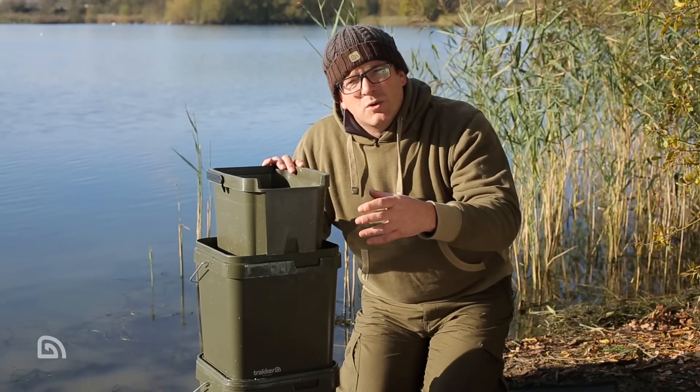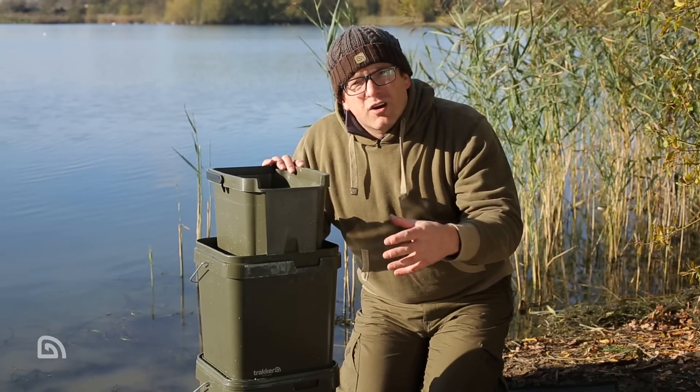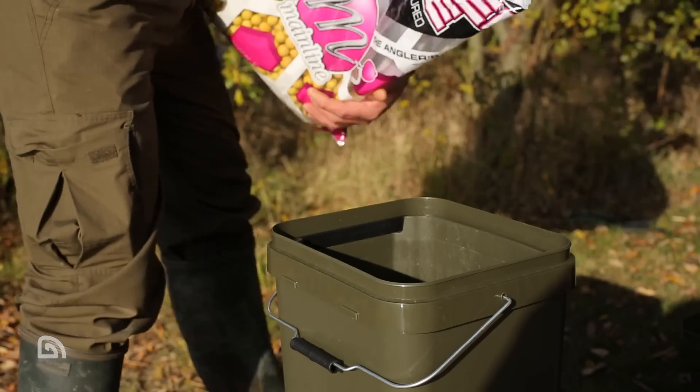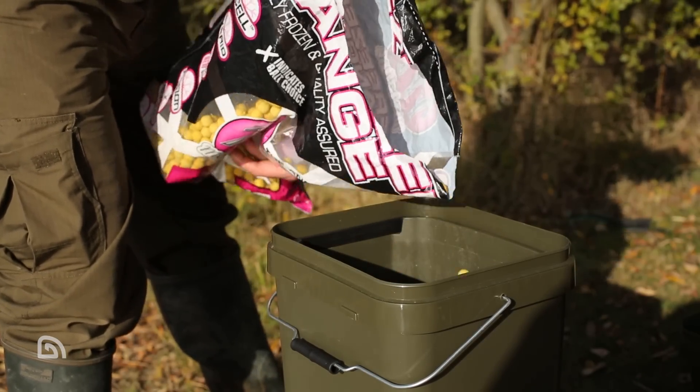That water is full of goodness and oils that could be either frozen for use at another time, or even used to rehydrate other baits. Next up, let's talk about boilies — a great big carp bait and certainly a favourite of mine.